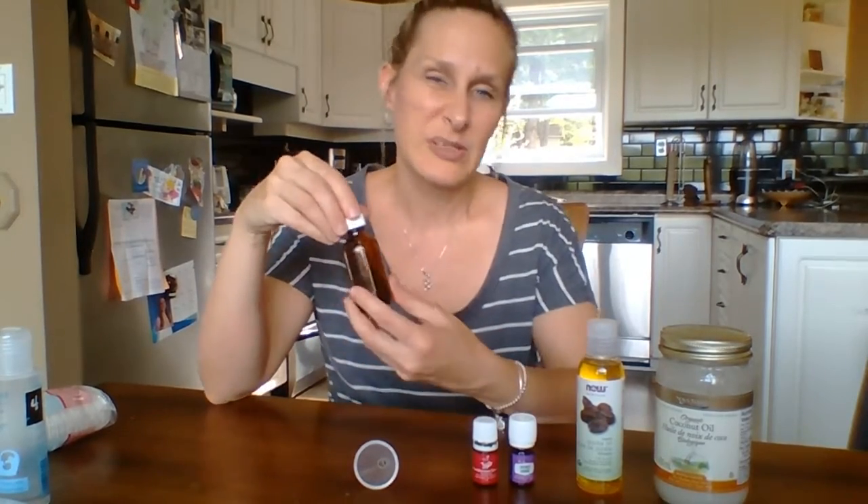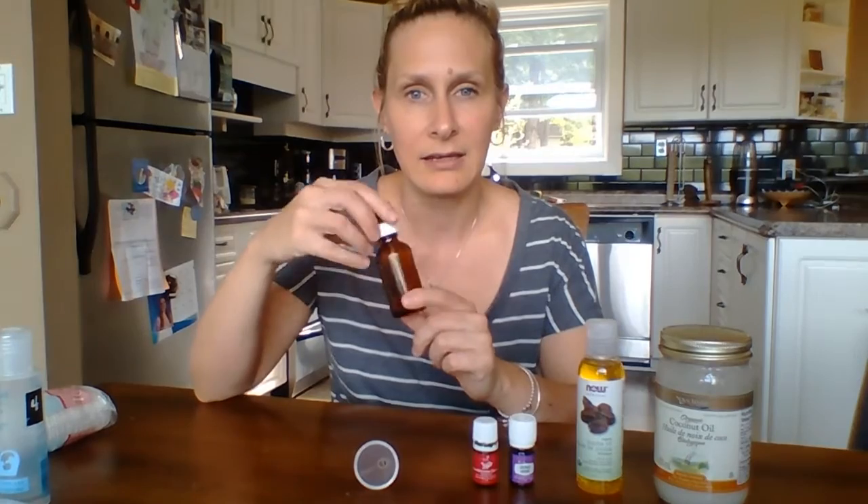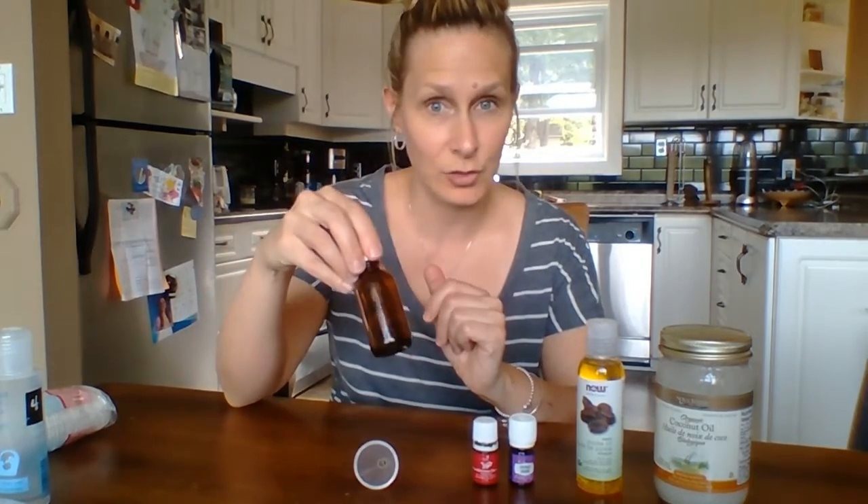All you need is some kind of bottle. They always recommend using essential oils and storing them in a glass bottle, because some essential oils can degrade with sunlight and they can also eat through plastic — they're that powerful.